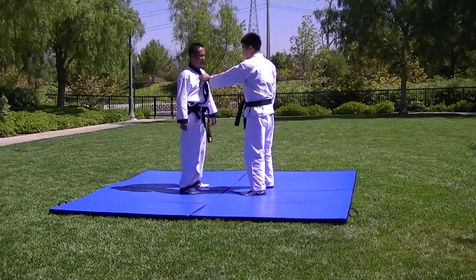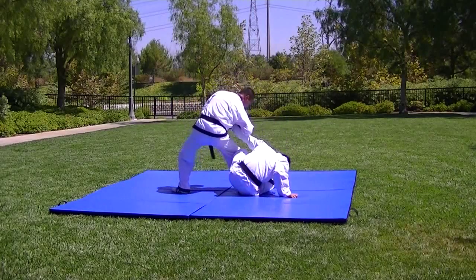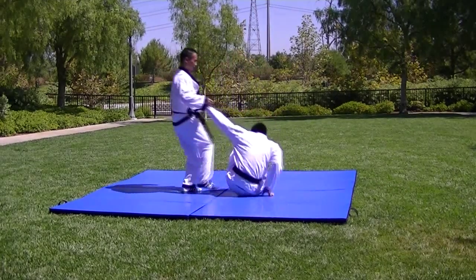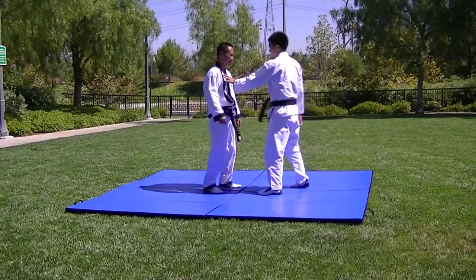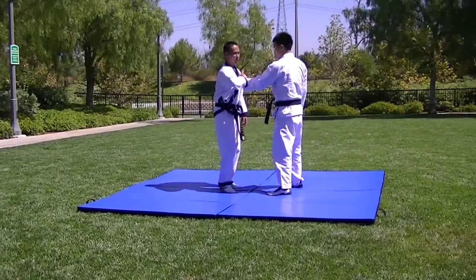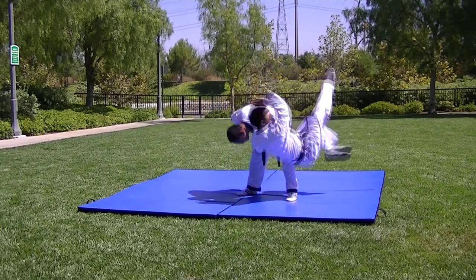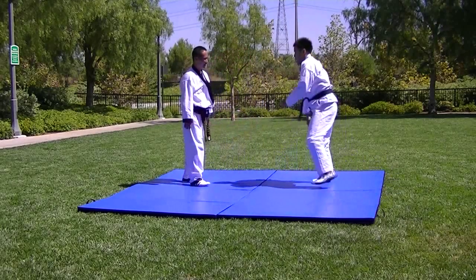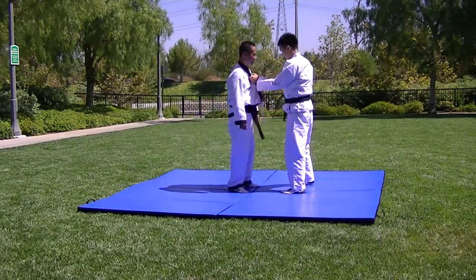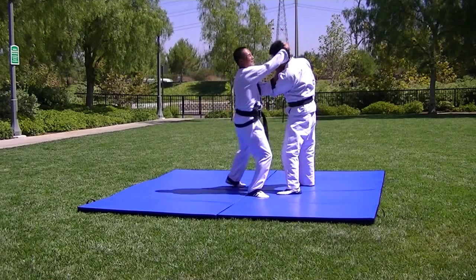One more point — elbow press. Converted grab: pressure point, up and around, and it goes. Pressure point, reach around, grab the neck.